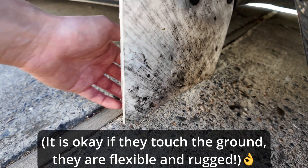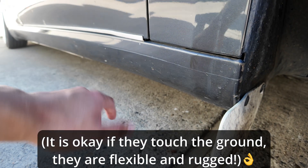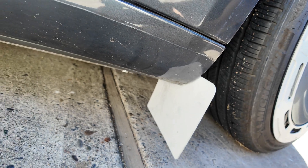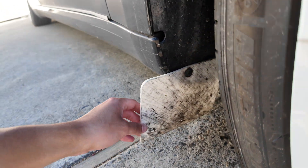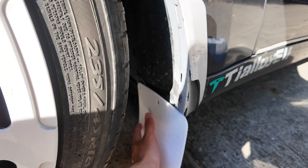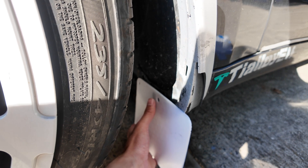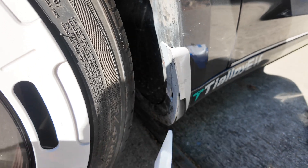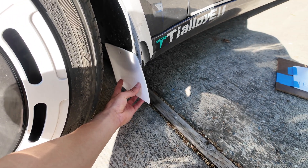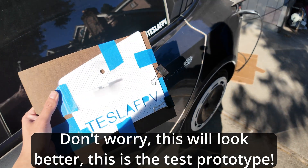Most of the debris is catching on the bottom portion, so I wanted to make sure mine was barely above the ground. You can see how much dirt and debris it's catching — that's all dirt hitting the flap and not your undercarriage. I have a white theme going on with the Tesla so I went white. You're going to be using the two OEM holes, so no additional drilling or modifications — it's pretty much clip and protect.